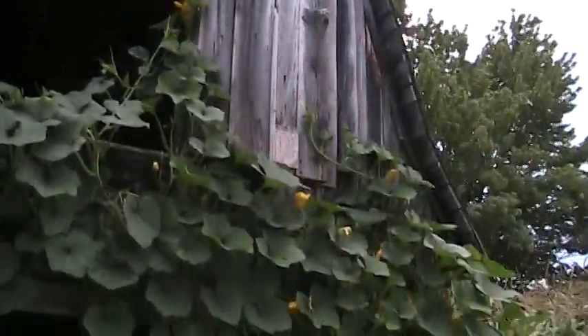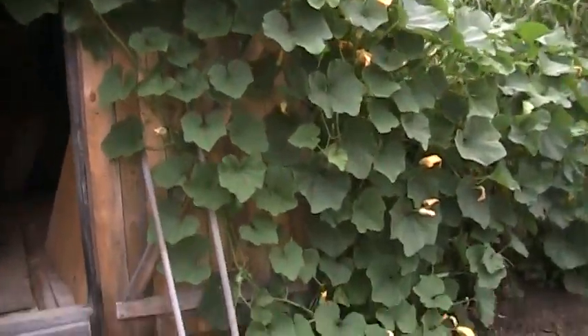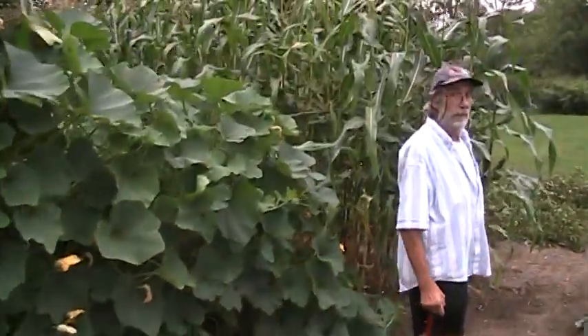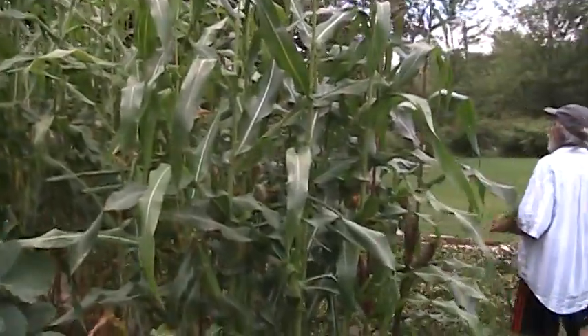I've got corn that is a little over ten feet high.